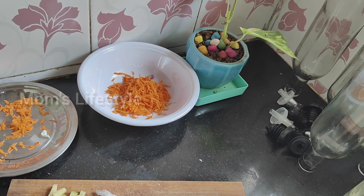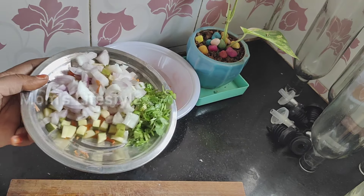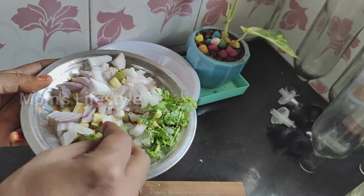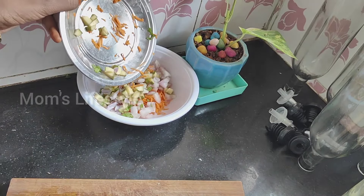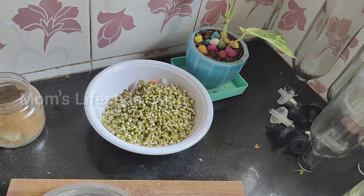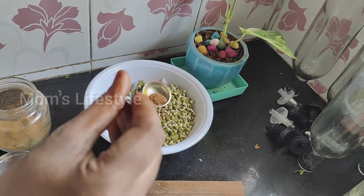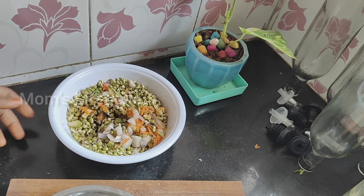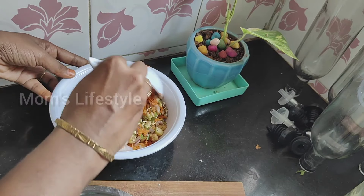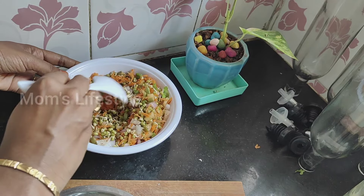It is a simple sprout salad. You can start with it and build your strength. You can add a small carrot. Now it is mango season — you can cut 2 pieces of mango. Add a small sprout, 1 teaspoon of pepper, 1 teaspoon of garam masala, and 1 teaspoon of cumin. Mix it well.